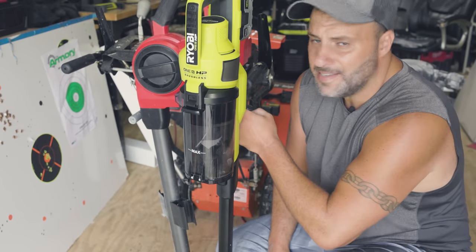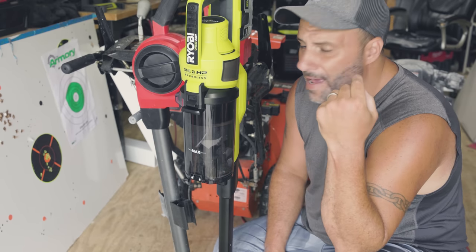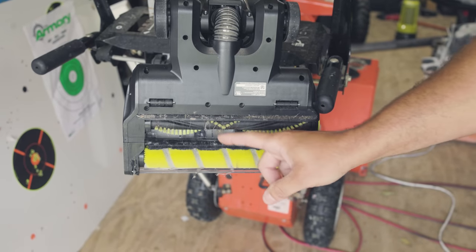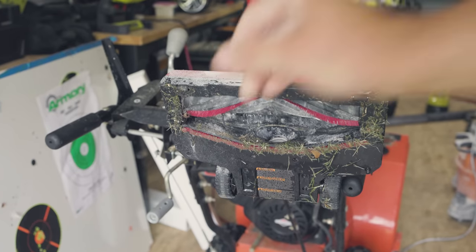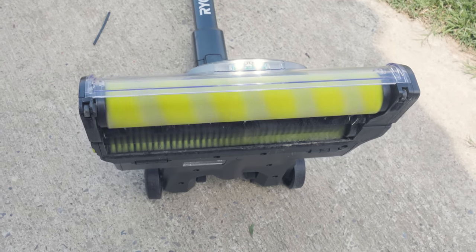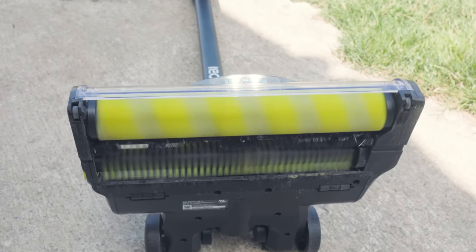Milwaukee does have one benefit — the container. The container on the Ryobi is 0.2 gallons, while the Milwaukee's is a quarter gallon, so you can hold 0.05 more gallons in the Milwaukee. However, where Ryobi really did it right was on the vacuum head itself. Ryobi added a brush plus a tennis ball-feeling roller. Milwaukee only added one small brush, which made it miserable on carpet — it would pull the carpet in and was very hard to push or pull. The Ryobi literally glides over carpet and hardwood floors with no suction or clogging issues.